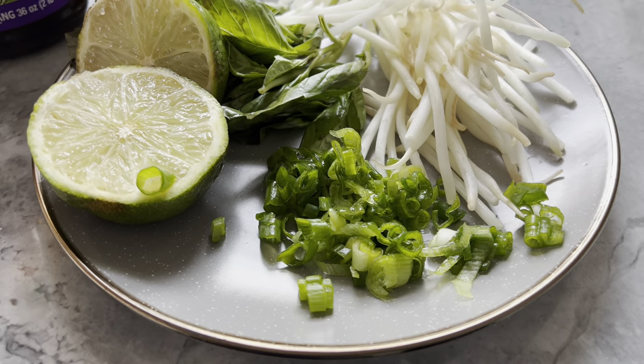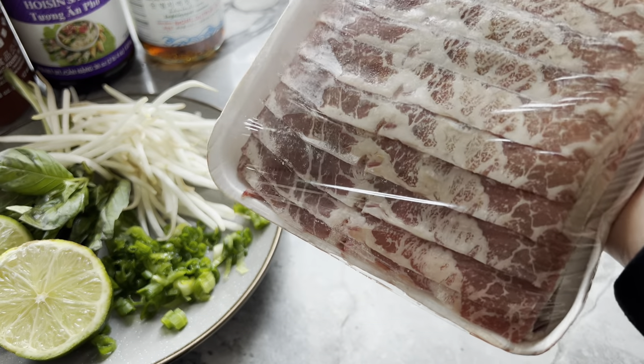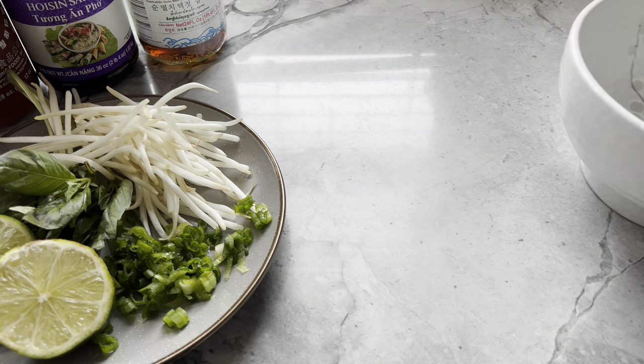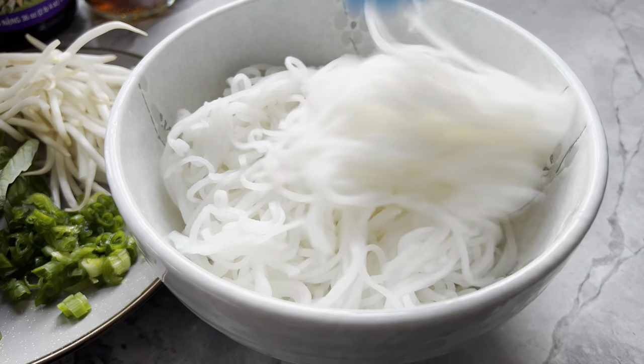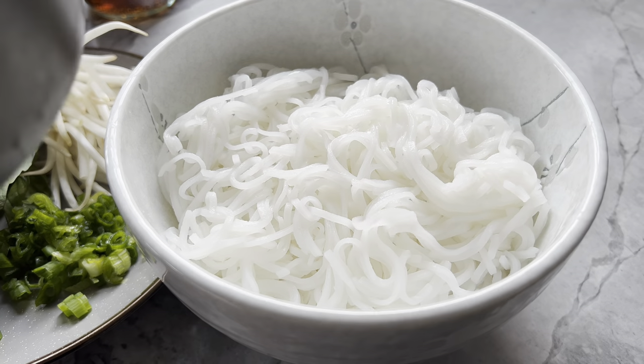If you want, you may also serve the pho with thinly sliced cuts of beef. And just like that, you've made yourself and your loved ones delicious homemade oxtail pho.